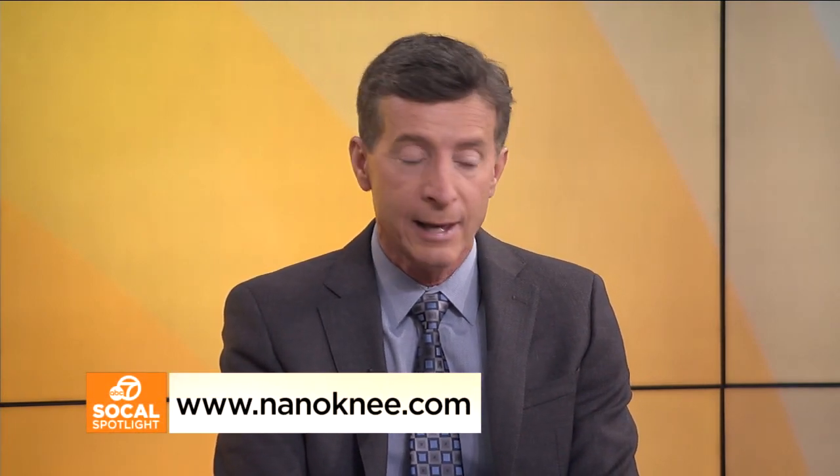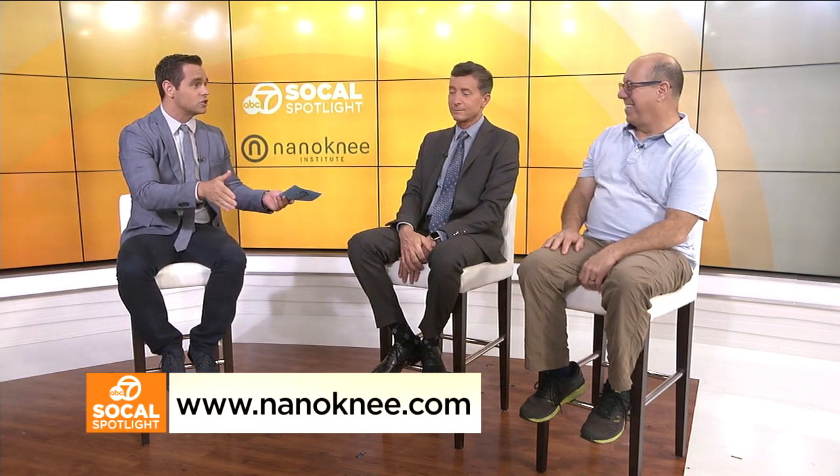Doctor, how do we find out more information and where are you located? We have offices here in Southern California, up on the Central Coast, and in the Central Valley. Our website is nanoknee.com. Dr. Farrow, thank you very much. Jeff, thank you for joining us today to talk about this revolutionary and state-of-the-art surgery. If you'd like to find out more, visit nanoknee.com, call the number on your screen, or visit one of their Southern California locations. That's going to do it for us today. See you next time.